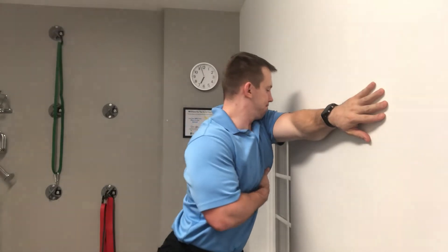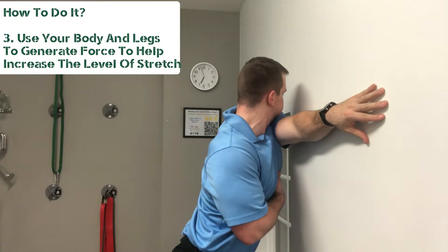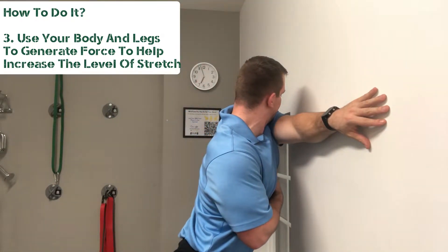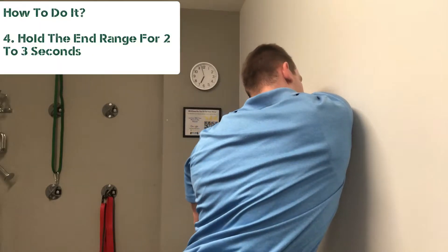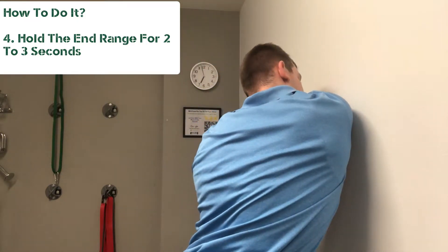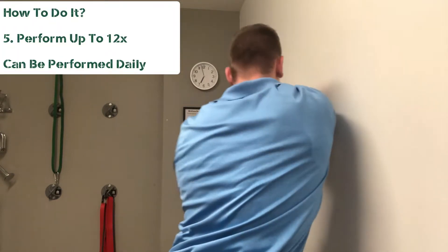You're gonna put the palm of your hand against the wall, point your thumb down, and you're gonna use your body and your legs to help generate an additional layer of force to get a better stretch out of it. I'm actually using my legs to help drive, in this case, my right shoulder into the wall, and I'm trying to rotate my trunk as if I'm hugging the wall.